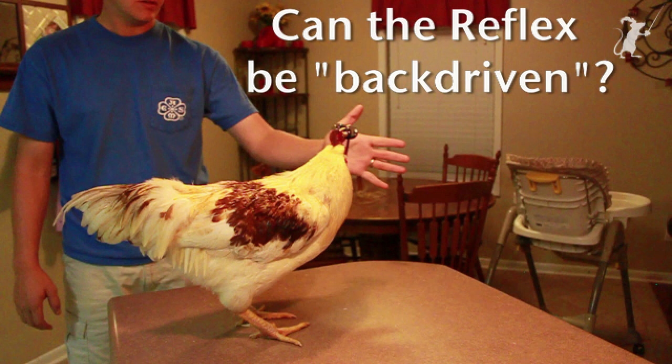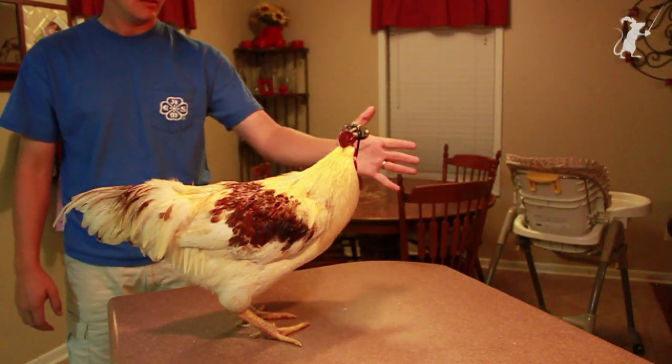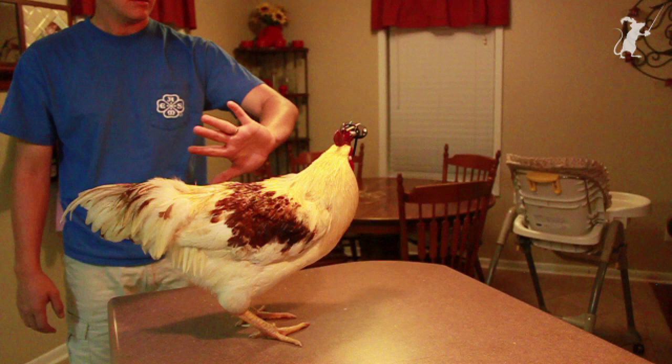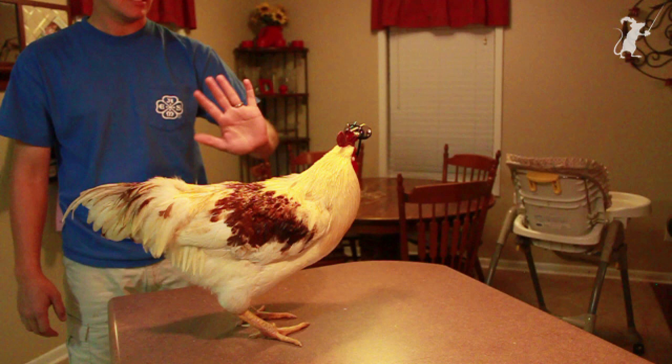I wonder if he thinks that his body is moving and he is trying to maintain stability. But when I do the same thing on the side of his head, it doesn't happen. If I'm 90 degrees out, that's not the case.